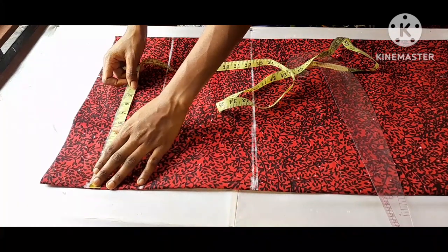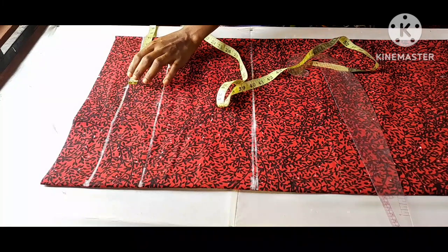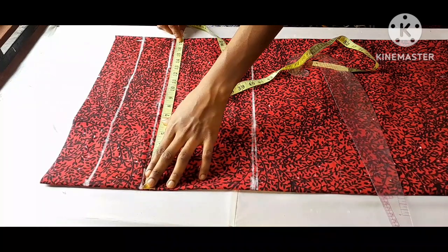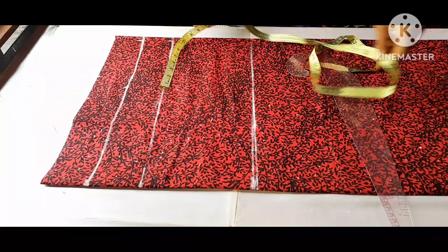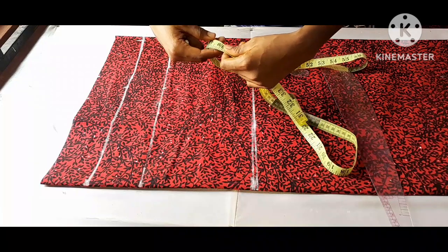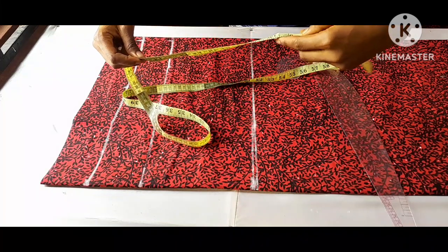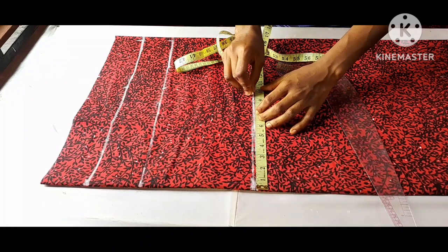My bust measurement divided by four — that's 40 and a half inches divided by four — gives me 10.1 inches. Adding an extra seven inches allowance, I'll mark the same measurement at my bust line. For my waist measurement, 38 and a half inches divided by four, then divided by two gives me 9.6 inches. I'll mark nine point six inches and add the extra seven inches allowance to it.